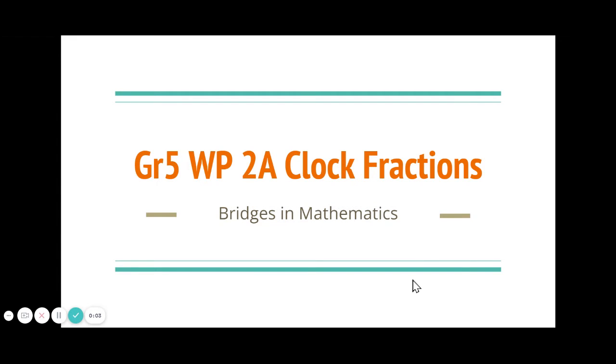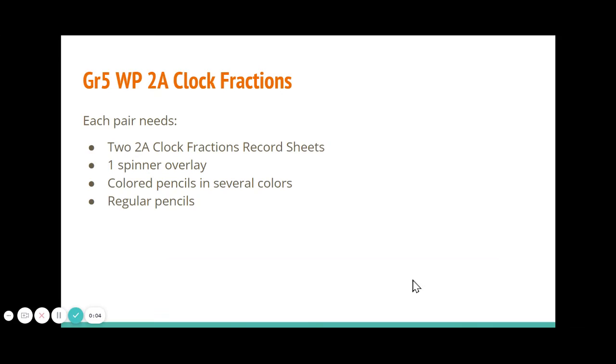These are the instructions for Workplace 2A Clock Fractions. Each pair needs two clock fractions record sheets, a spinner overlay, colored pencils in several colors, and regular pencils.